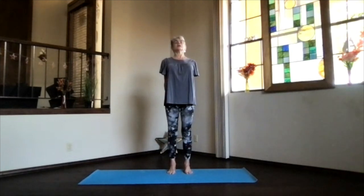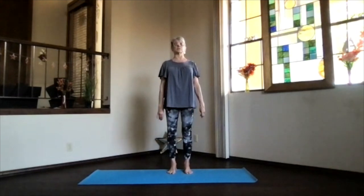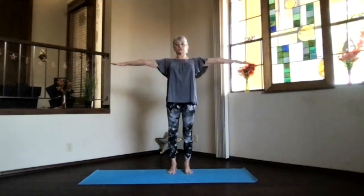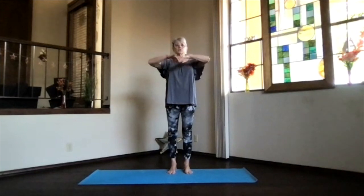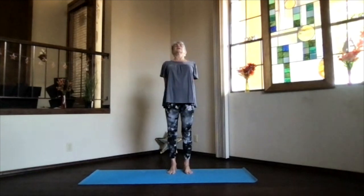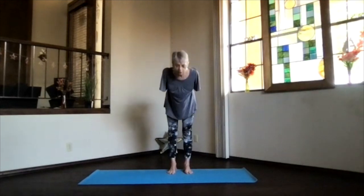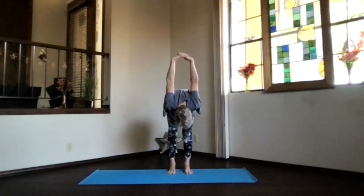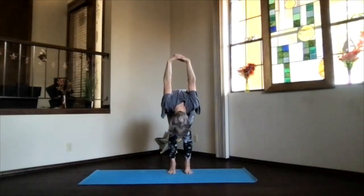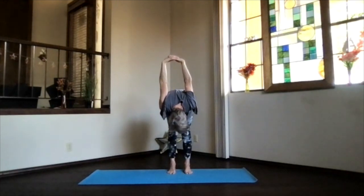Keep breathing. On an inhalation, come on up, release your arms, and just take a moment feeling all that energy. And again — arms reaching out, hands to your heart, stretch to the front. Exhale, hands behind you, clasp the opposite way, and lift your heart, stretch back. Pivot over and exhale into that forward bend as deep as you'd like. Move your chin in toward your chest, make your neck stretch a little bit more, hands toward your head for those shoulders.